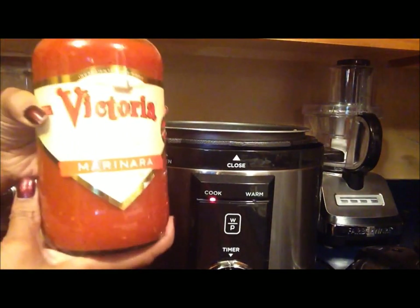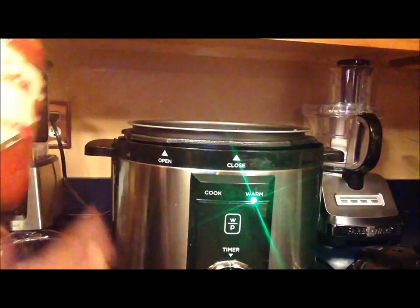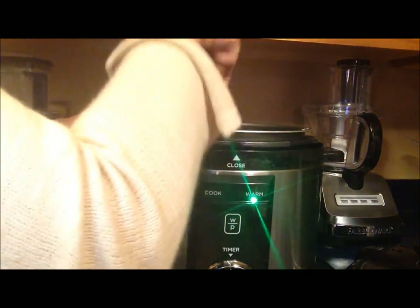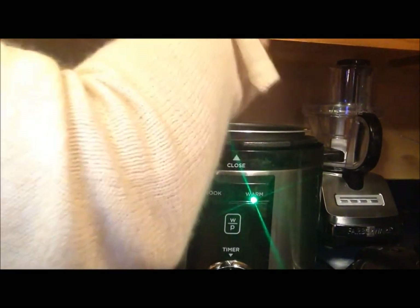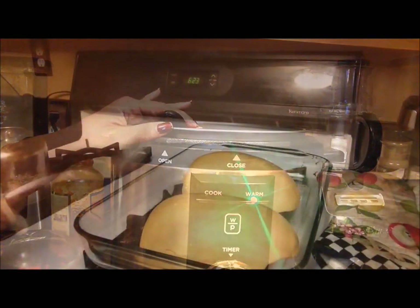Here I have my marinara sauce from Costco that is no sugar added. We're going to put that right into the pressure cooker as well. I'm going to go back to my handy dandy potato masher and mix all of this in. Once that's all added and mixed well, I'm going to put the top back on the pressure cooker and allow everything to marinate for another two minutes — I'm not trying to cook it because the meat is fully cooked.